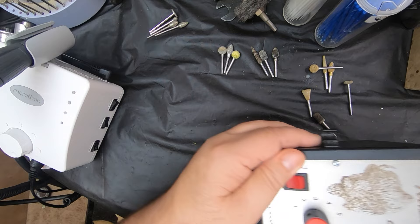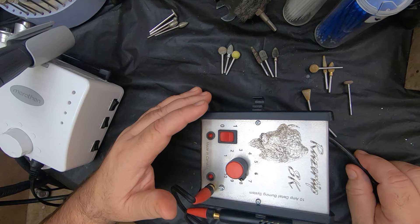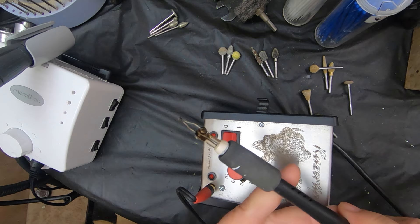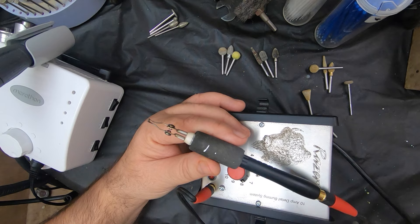Next one of my workhorses is the wood burners. This particular one is a Razortip, and this is the first one I bought. It has the BPH pin that you can buy optionally, and it allows you to change out the tips. I make a lot of my own tips — scale tips. I use this primarily for burning scales on the fish, but I also have some tips that I can use to burn detail around the gills and fins.